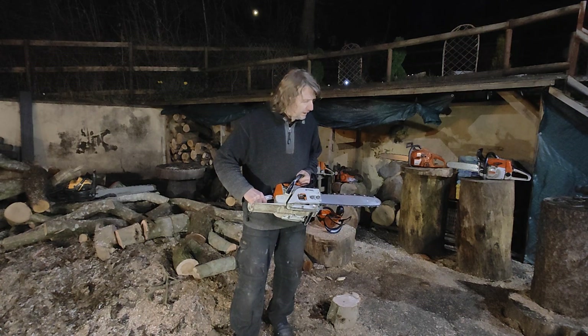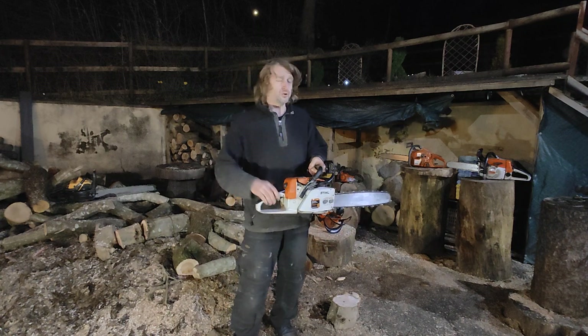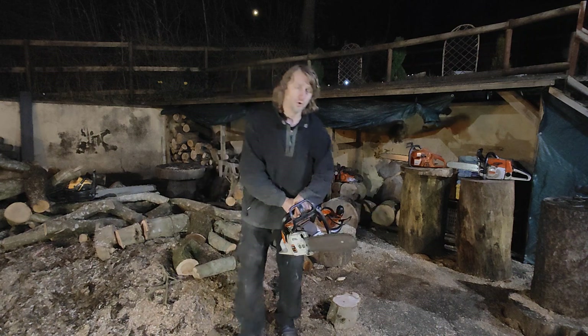Obviously I presume that's on the carburetor - again she's just not stripped down and I just have so many other saws to work on.